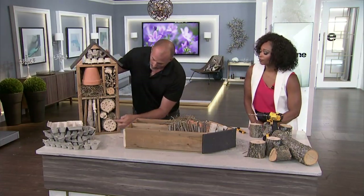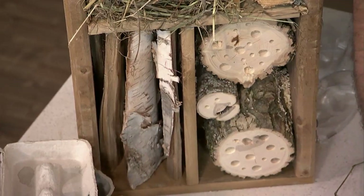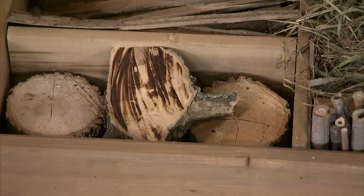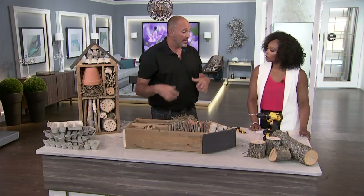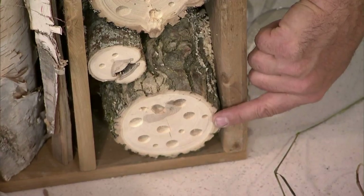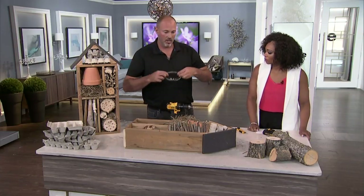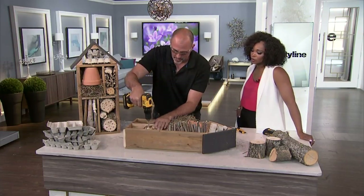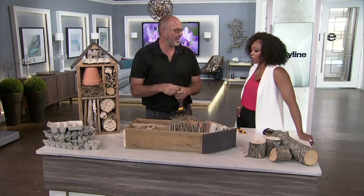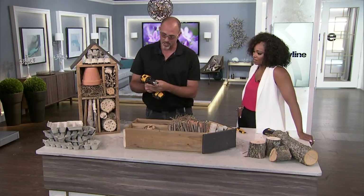Finally, we've got some log pieces. Very simple — just put them down in. Once they're in place, this one holds them nicely as a little cap. Then we're going to drill holes. You can see on this one I've got different sizes — you want to mix it up a bit, but all holes should be about an inch to an inch and a half deep. Just literally drill a hole; you're not going down that far, but this is how you make it work for your insects.